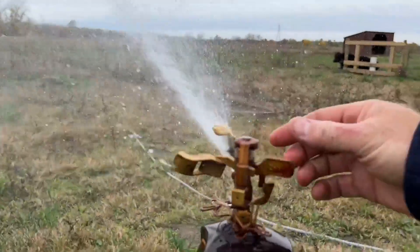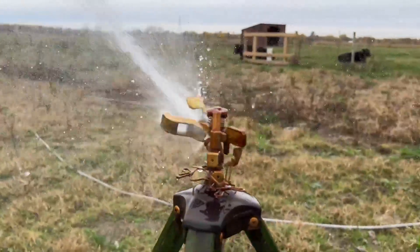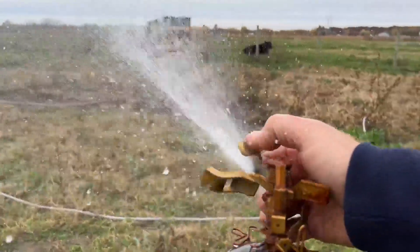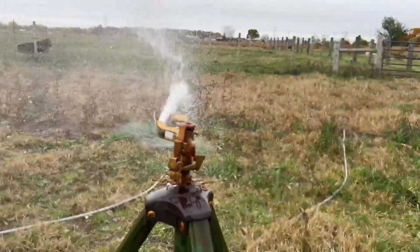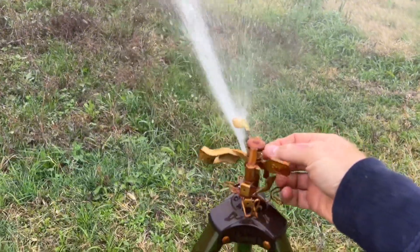If you want to mess with the height at all, you can slide that piece up there or bring it way down. So you can dial in how far you want it to spray. You can run that screw in or out.